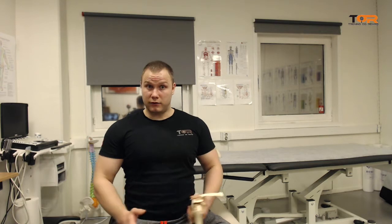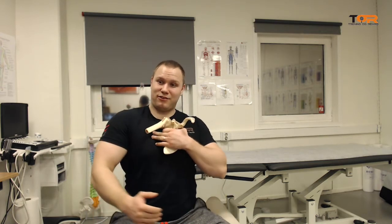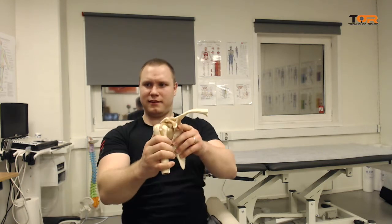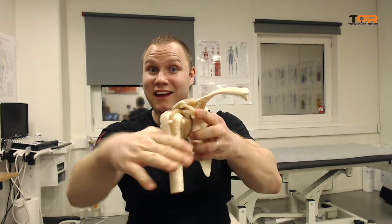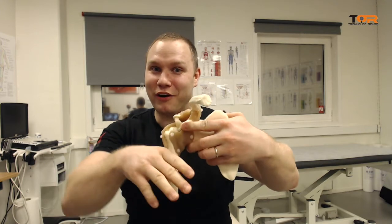You will do the scapular examination of the patient and you will see that they are, in fact, externally rotating the scapula as they're going into glenohumeral flexion. What this does is that when the humerus is coming up, instead of moving the coracoid away from the humerus, they are putting the coracoid into the path of the humerus and jamming it into the coracoid process.